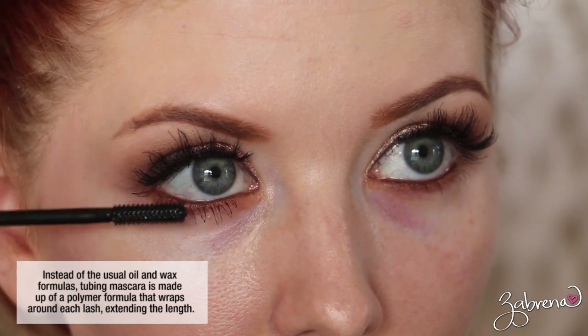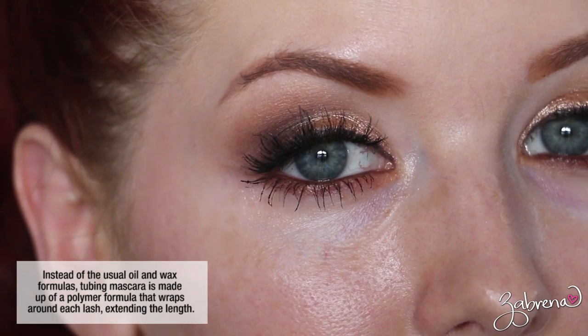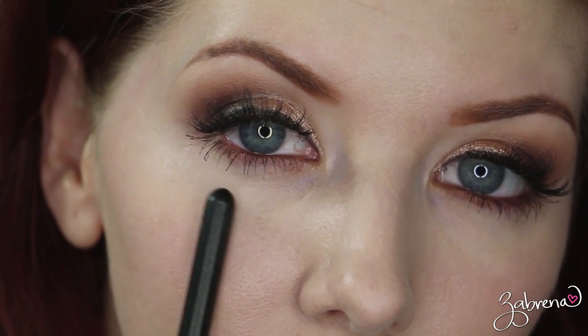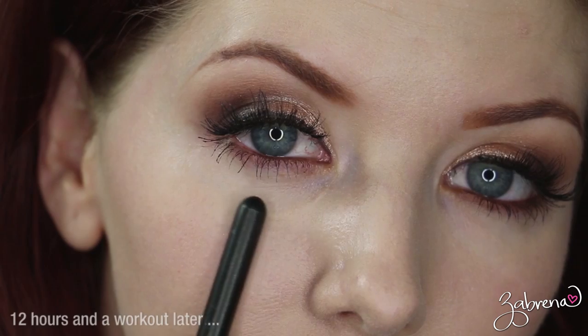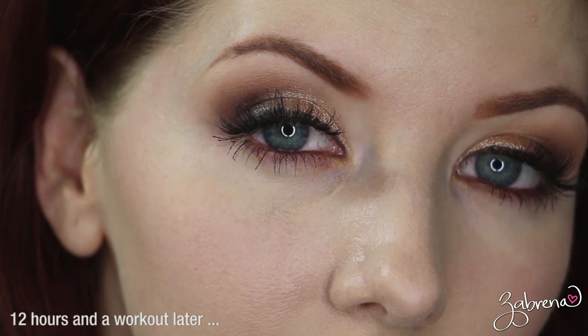I kept an open mind with it and wow, am I glad that I did. The best part is it lasts all day — will not smudge, will not flake, will not transfer, even after hitting the gym. It is one of my most favorite mascaras, and out of the three I'm sharing today this would probably be my favorite simply because the wand is so small it makes applying mascara onto your lower lashes very easy.